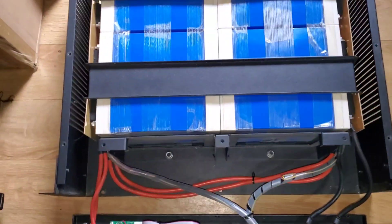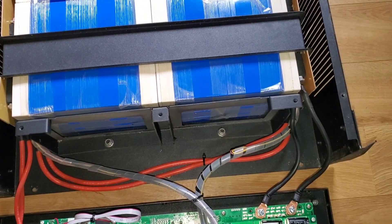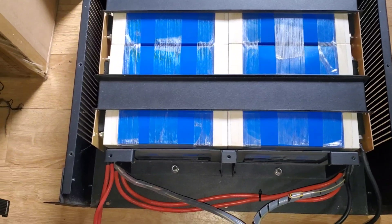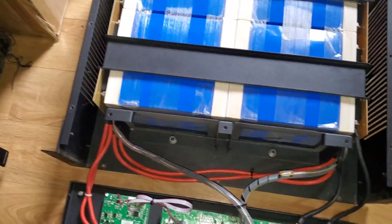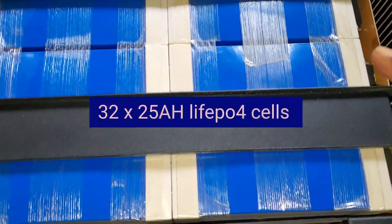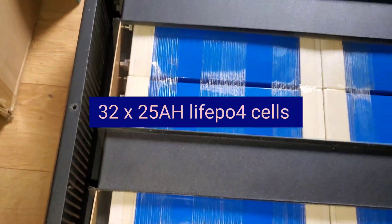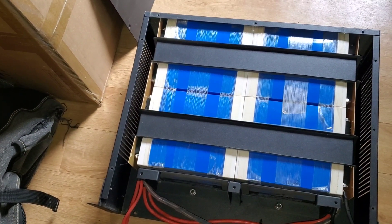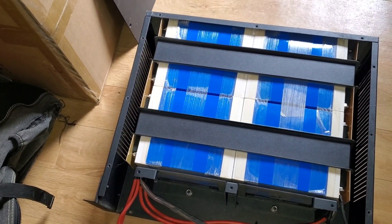As you can see, they have these cells in groups of four. When we take it apart, you'll see it's 16 — there's eight on this side and eight on the other side. What we'll do is take it out of the enclosure, repurpose it, put our own BMS in, and then reinstall it for a client.